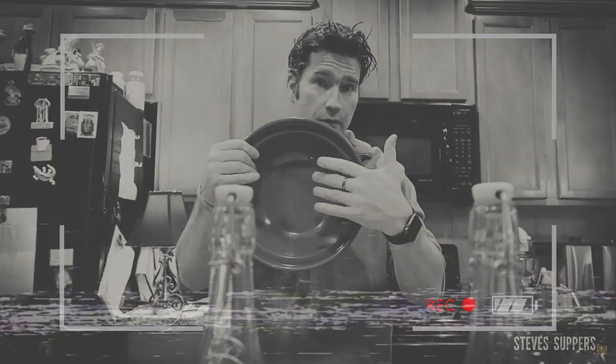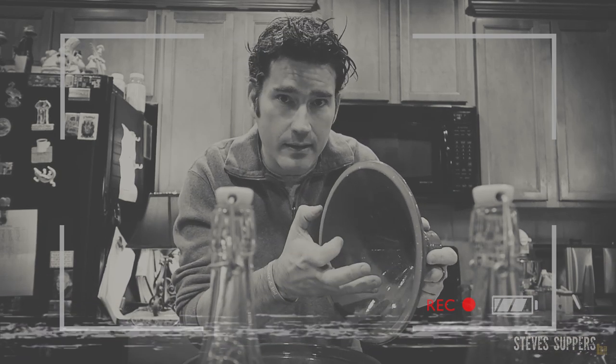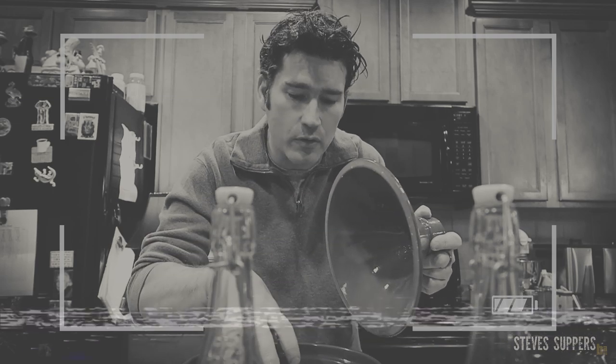You've got the base where all the food goes, and the cone — this is where all the magic actually happens. What's genius about these things is as your food cooks, steam rises, condenses, and trickles down into the food, keeping it nice and moist. If you're cooking this in the oven, I won't go any higher than 325 tops.